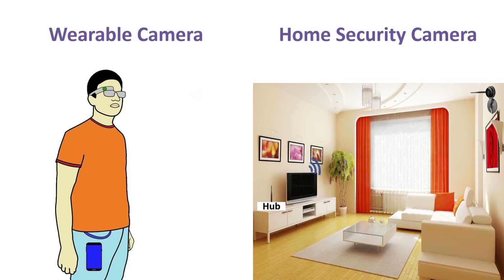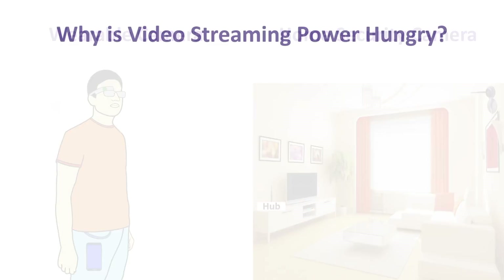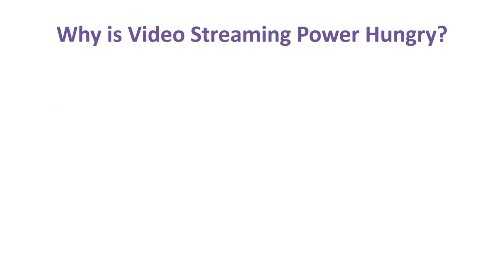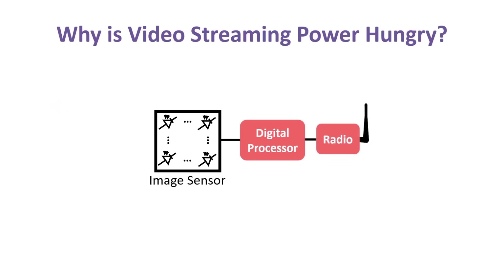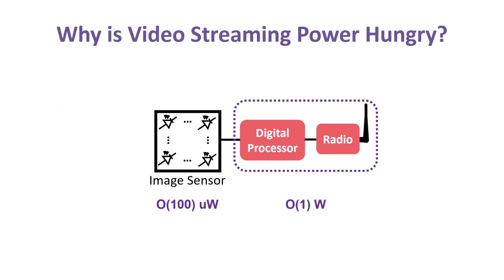Instead of having to be plugged in, the problem is we can't use conventional streaming cameras for these applications because they're extremely power-hungry. Cameras consist of three main components: an image sensor that captures analog pixels, a digital processor that converts those analog pixels into compressed digital video, and a radio for streaming the video. The image sensor has been shown to consume microwatts of power, while the digital processor and radio burn more than one watt.